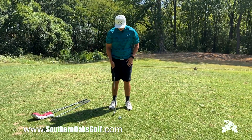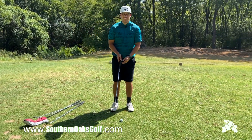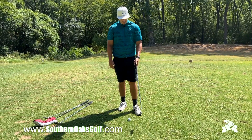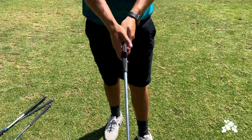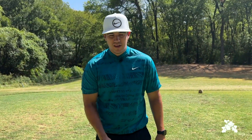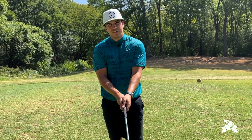We'll start with the smallest stroke first, which will be our putting stroke. The biggest thing we want to focus on is grip. If you're a righty, left hand on top, right hand covers our thumb. If you're a lefty, right hand on top, left hand covers the thumb.